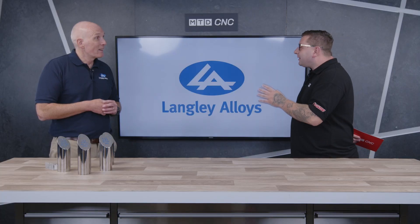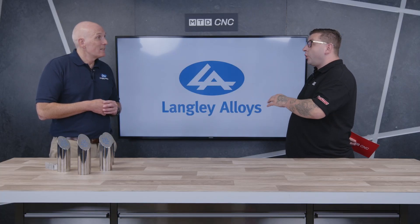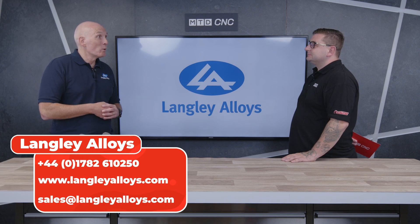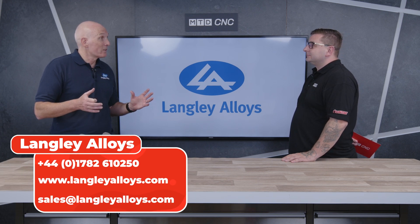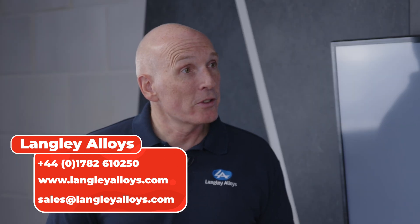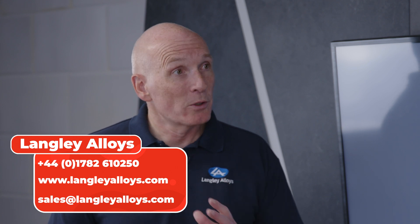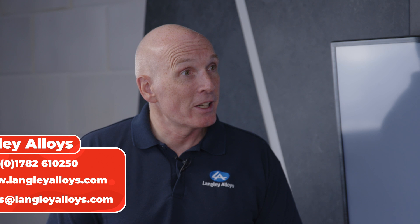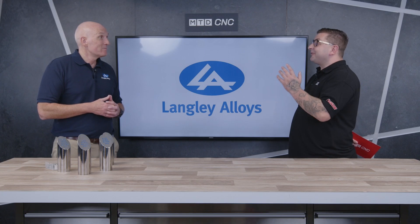Rodney, a big thank you from all of us at MTD for visiting the MTD Tech Corner today. You're welcome. If people would like more information on this alloy or others, the easiest way is to find our website — we are stacked out with data sheets, case studies, and lots of other information. You'll also find how to contact us, whether by phone or through web chat. We have places in the UK and the USA, and there's somebody sitting behind a desk 18-plus hours a day to answer your inquiry.